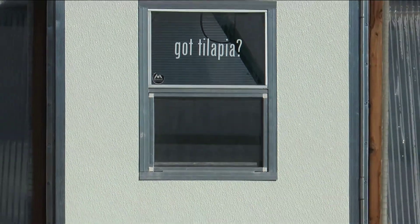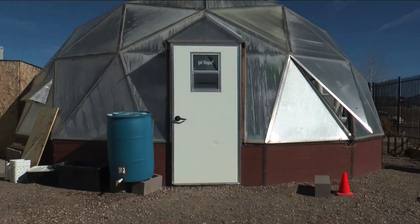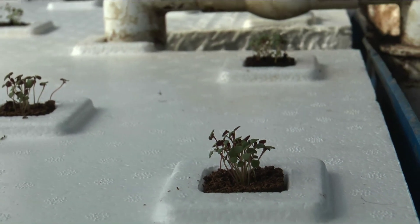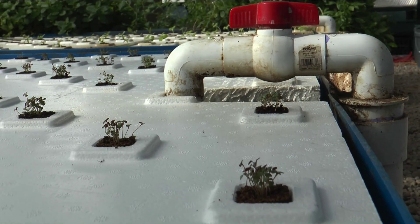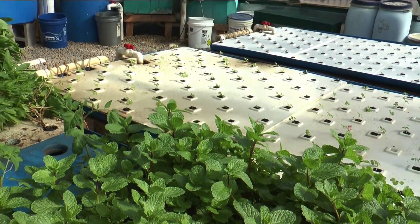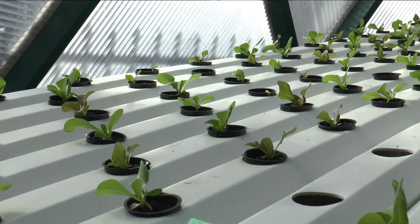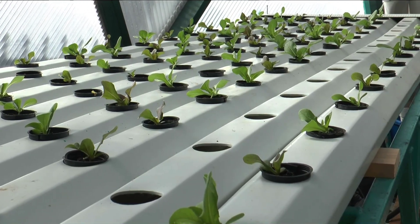Starting more and more small production farms using hydroponics and aquaponics, we can stabilize our food system by producing food where people are. Because these systems don't use soil, and they use a fraction — up to 97% less water than traditional agriculture uses for the same crop harvest — we can start producing high quantities of food in areas that were underutilized or non-utilized prior.